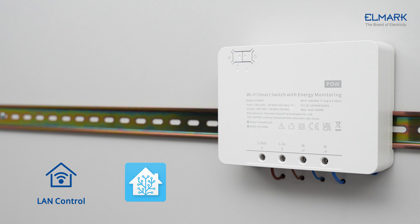POWR 3 has a LAN connection function that is compatible with Home Assistant. It gives you the power of home automation without the cloud, so you won't depend on an internet connection or remote servers.